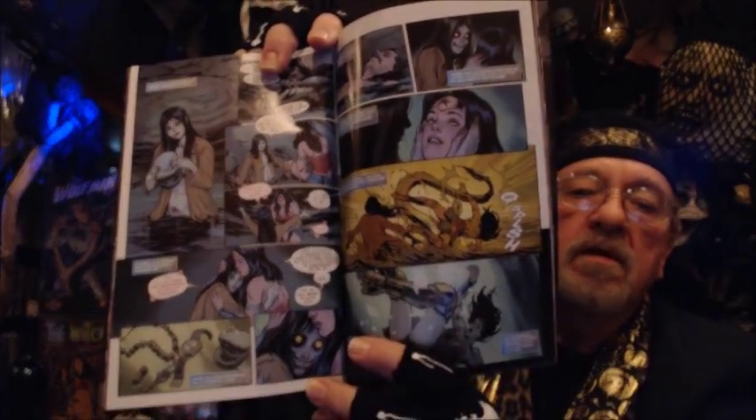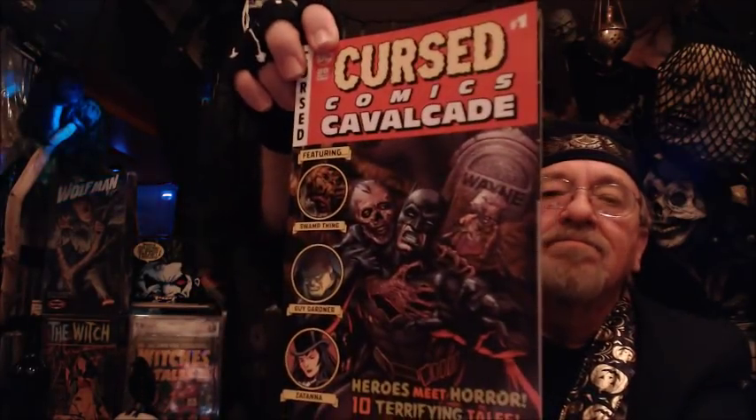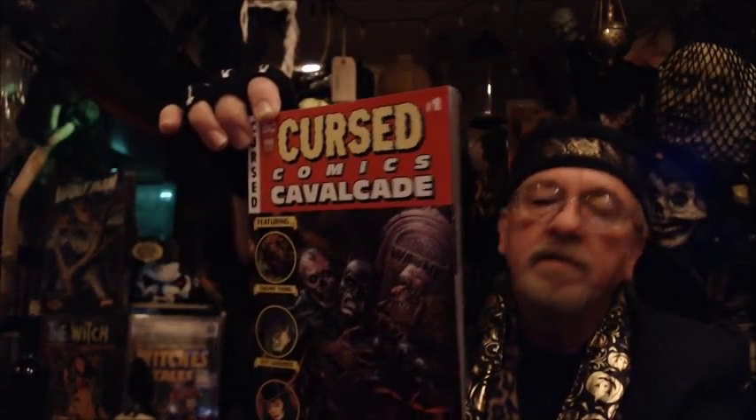All the stories are really, really good — well worth the money. I don't want to tell too much or spoil anything, but suffice it to say $9.99 may seem a bit steep for 80 pages, but it's well worth it. It's all new material — beautiful artwork, stories are well written. Well worth it to pick up the Cursed Comics Cavalcade.